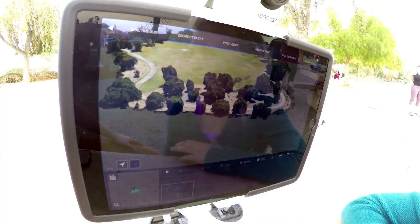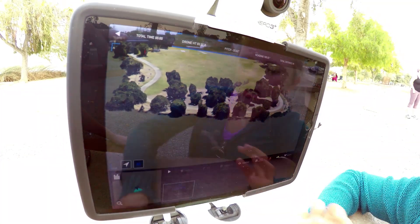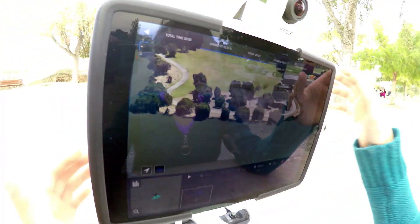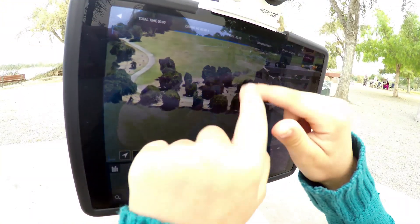So you can go ahead and let's just start setting up a path. So you can show me how to do it. First off you're going to zoom in and you're going to make sure that the picture you want is in the middle.